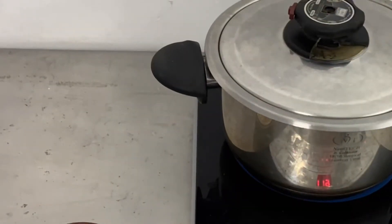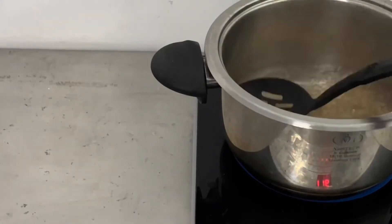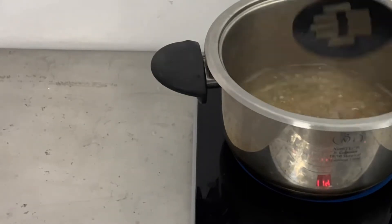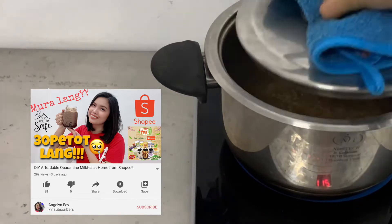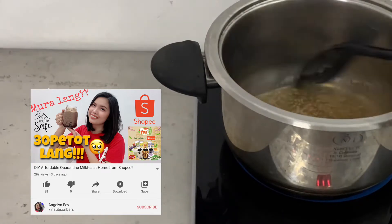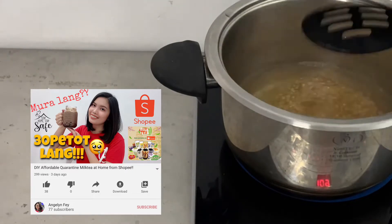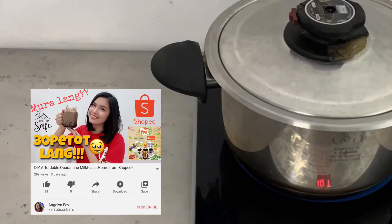Let's get started! First, cook the pearls. I used one packet of small tapioca pearls bought in the supermarket for around 10 pesos each. If you want to see a step-by-step way on how to cook the pearls, you can refer to my other video titled 'DIY Quarantine Milk Tea at Home.' I have added a link in the description box below.